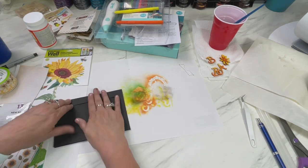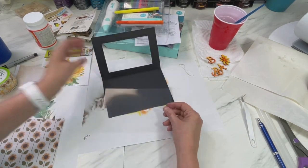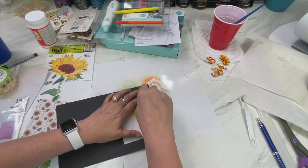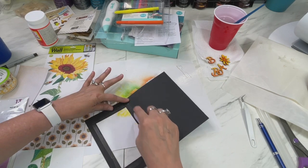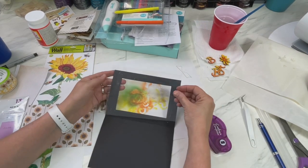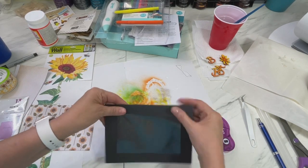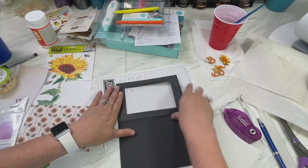I'm going to take some acetate and put it on the inside, gluing it down with this tape pen — a really strong tape pen — on the inside of the card. I'm going to make sure I get glue all the way where I need it. Then I'll take my acetate, which I cut just a little smaller, and rub that in for my window. Now you can see the acetate is in there.